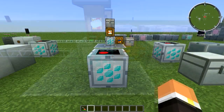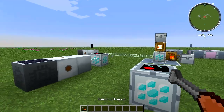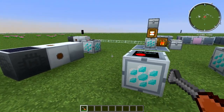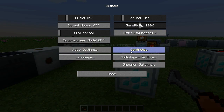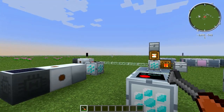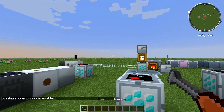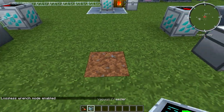Picking up the Vacuum Freezer is rather simple. You'll want to use an electric wrench or an omni wrench — whichever you prefer. Make sure your mode key is set by going to Options > Controls and looking for the mode switch key; change it to something other than M, as that causes issues. Hold your mode key, right-click, and you'll see 'Lossless Wrench Mode Enabled,' then you can click to pick up the Vacuum Freezer.